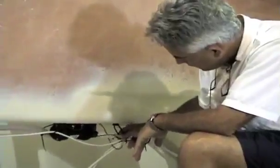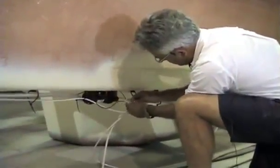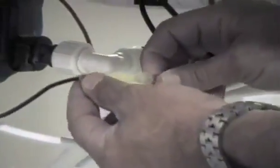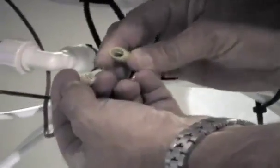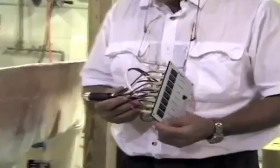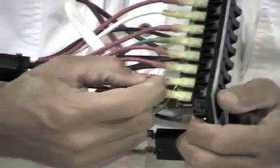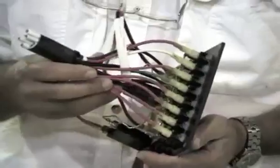Wherever there is a component — such as our pressure water system at this point — we have a connection that is waterproof. It's waterproof because the wires have a heat-shrink and glue material that attaches to the wires at each end. For maintenance purposes, you can easily take these apart and you have, again, your tin-coated copper. This is the electrical panel on the 26 — every one of our tin-coated wires is heat-shrunk at the terminal ends, which are also tin-coated, going into the circuit breakers and switches on this panel.